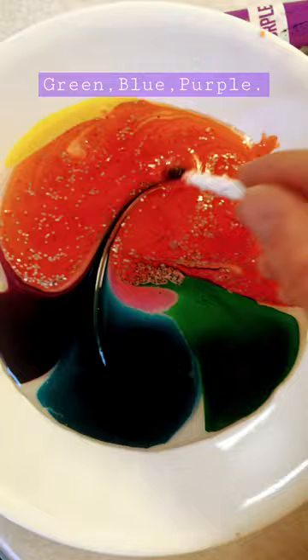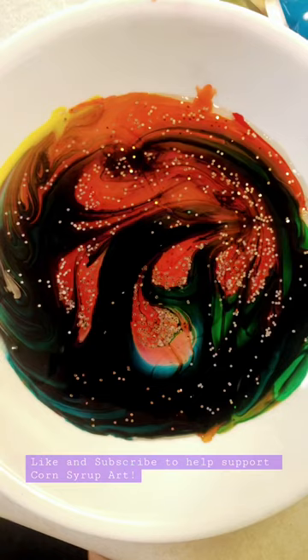Mix the colors at the top first to make a nice base up there. And then we're going to streak the other colors in. And leave some of that orange in there so you can get something like this.